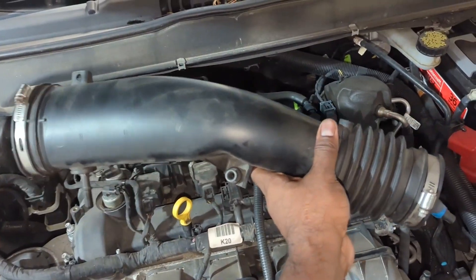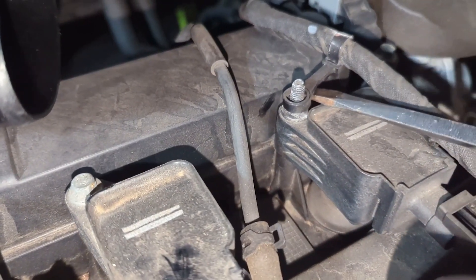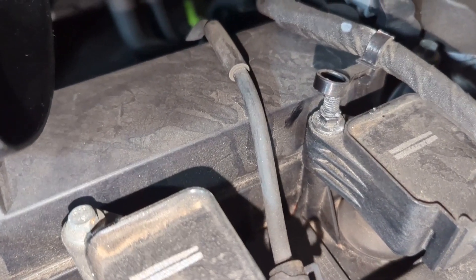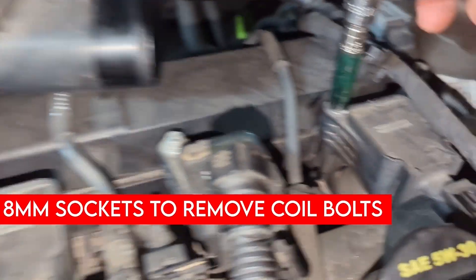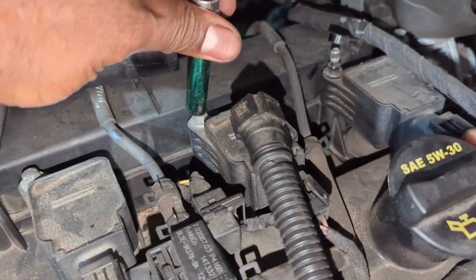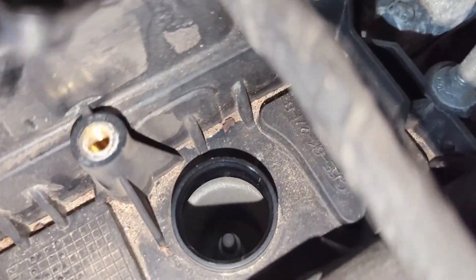We took this off completely on both sides. Now if you notice, there are little grommets on either end — you just pry them off to expose the little nut underneath. The rest of them are bolts; these middle ones have bolts, while these ones have rubber grommets on the top. We are using an 8 millimeter nut right in there, and they're all 8 millimeter. Once they are off, pull the coil and there you have it.